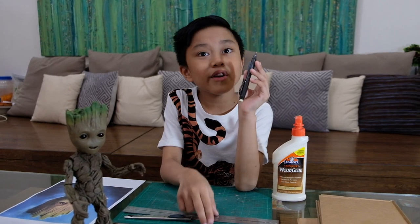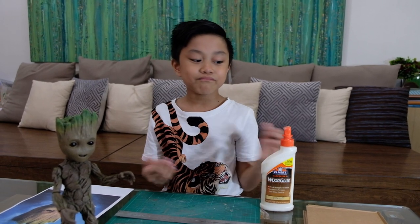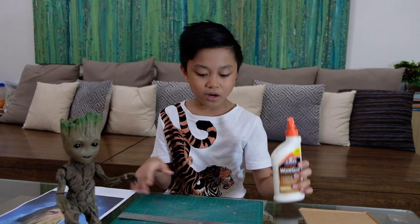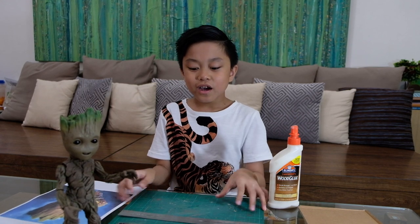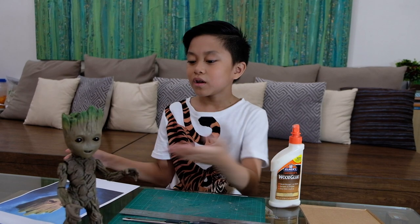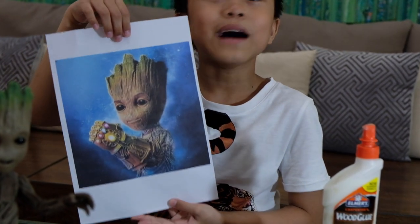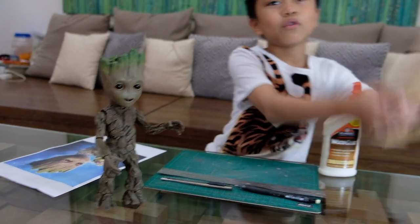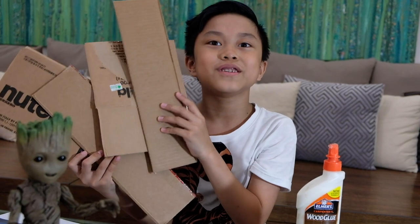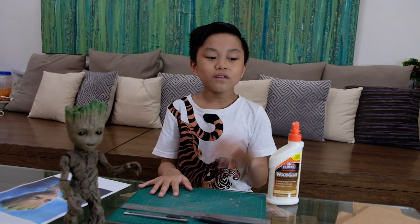You'll need a pencil — it's very helpful. You'll also need a ruler, some glue, whatever kind you have like Elmer's glue. Then you need a cutting mat, which is very useful when you need to cut stuff. You'll also need a picture of whatever you want — I chose my little character with a gauntlet — and of course some cardboard, since this is a cardboard DIY craft.